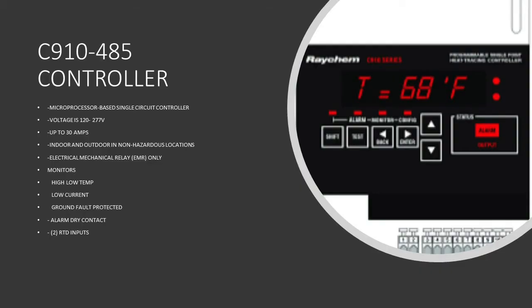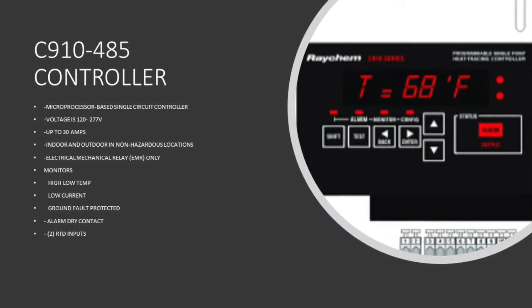Now it's time to get into actual controllers — and we're going to start with our commercial side. A controller basically not only controls, meaning cuts the circuit off and on, but also monitors. That's the definition of what an actual controller is. The first controller we're going to talk about is our commercial version C910 controller. The C910 is a microprocessor-based controller for only one single circuit. It ranges from 120 volts all the way up to 277 volts and it goes up to 30 amps for protection. It's rated for indoor and also outdoor use, but it's for non-hazardous locations.